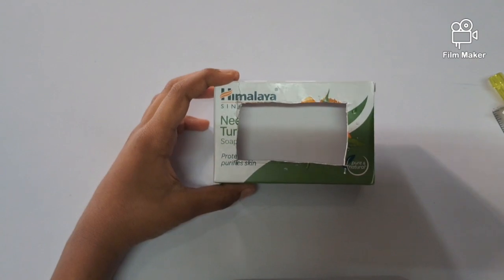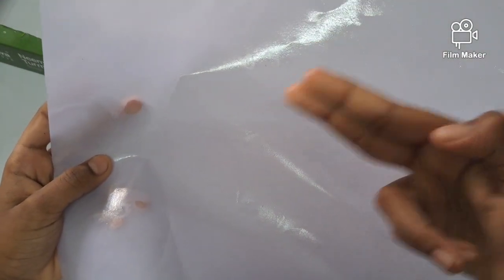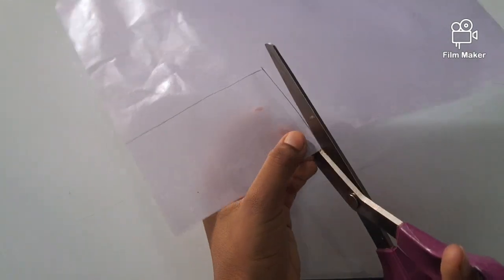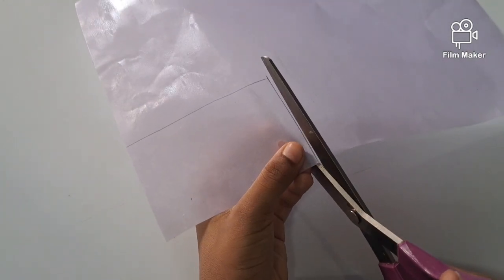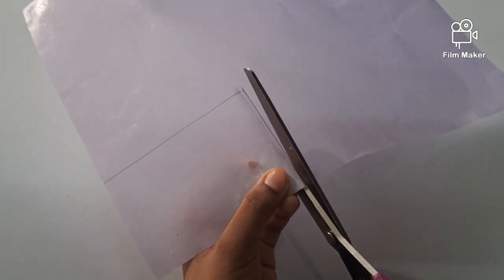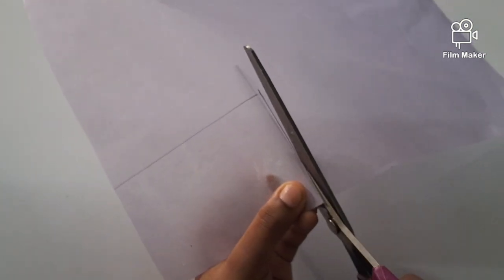After that we have to take a butter paper. Then we have to cut it. But before cutting we have to make lines like a box. Then we have to cut it using the scissors.